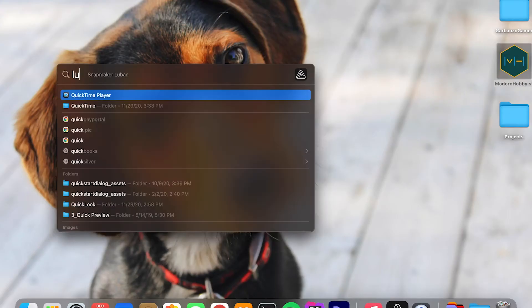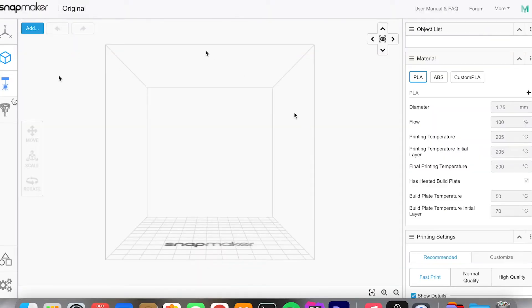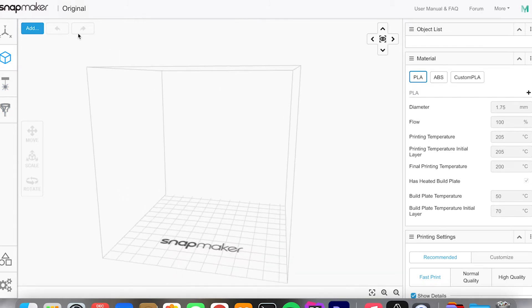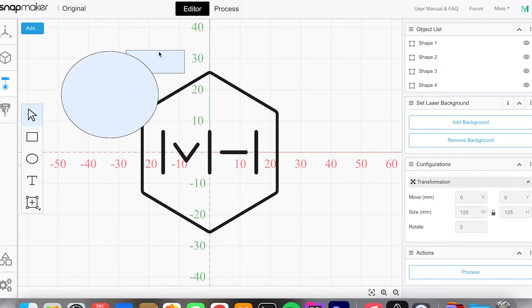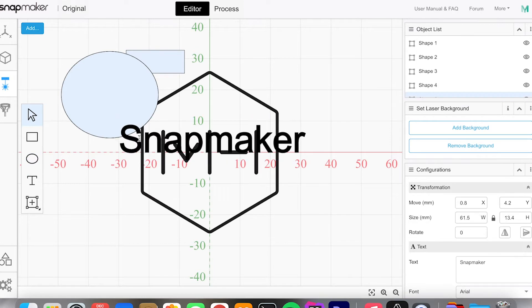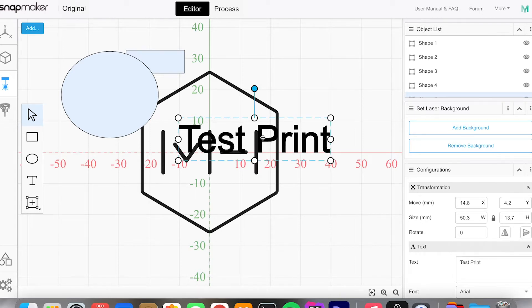Once you've got your machine set up for laser engraving, this is where Luban comes into play. Luban is the software provided by Snapmaker to utilize the functions of this machine. While Luban can't compete with 3D printing slicers like Ultimaker Cura or PrusaSlicer, it actually does a pretty good job for laser engraving. It has a built-in editor where you can design projects directly, and it also allows you to import PNGs, JPEGs, or most importantly SVG files. As a beginner, I had no trouble getting projects together and found all the controls easy to use.